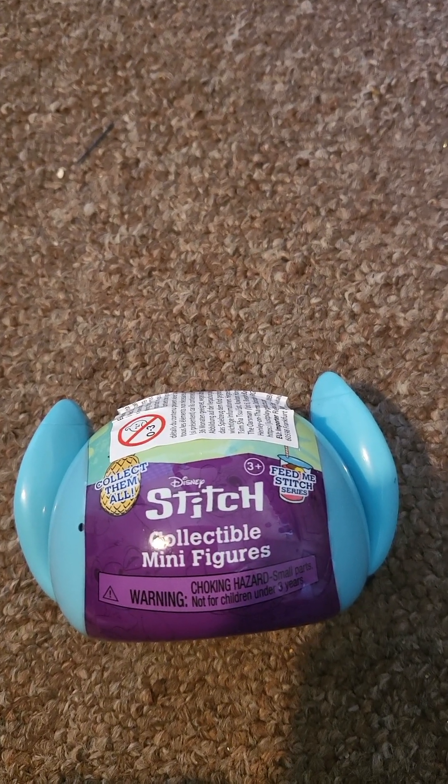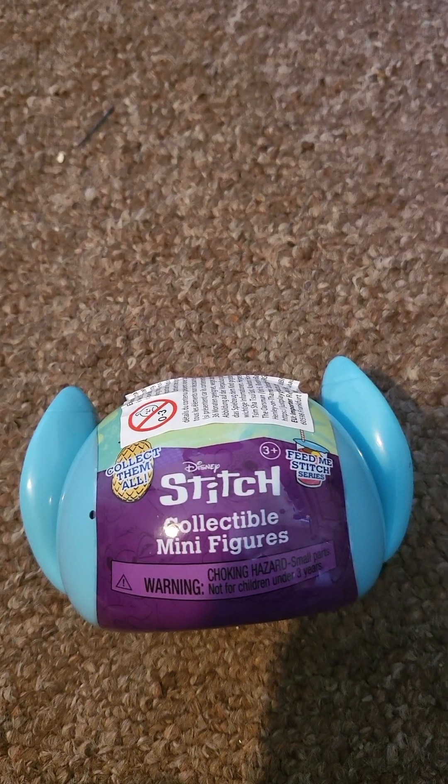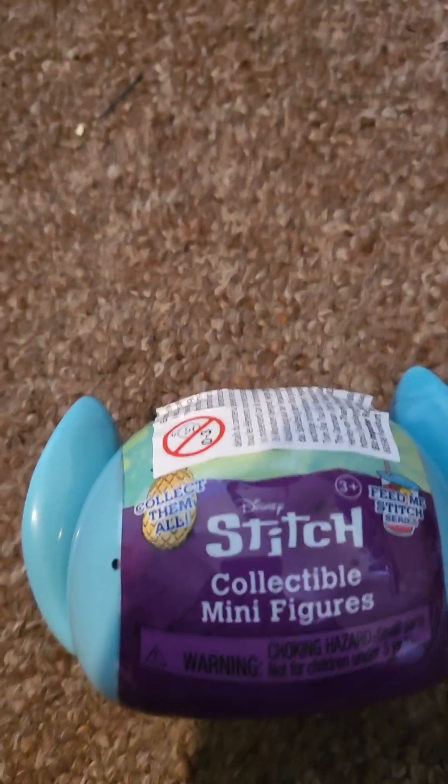Hi guys, welcome back. So we have some unboxing to do. We've got the Stitch collectible minifigure. It says 'Feed Me, Stitch' and collectible.